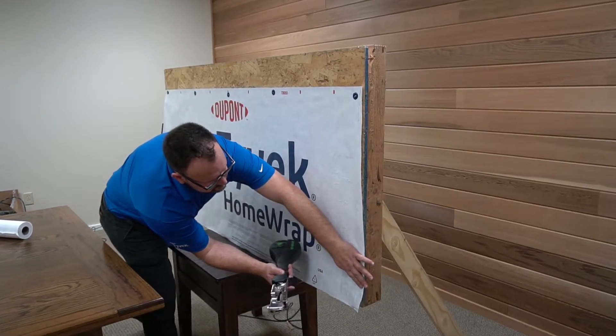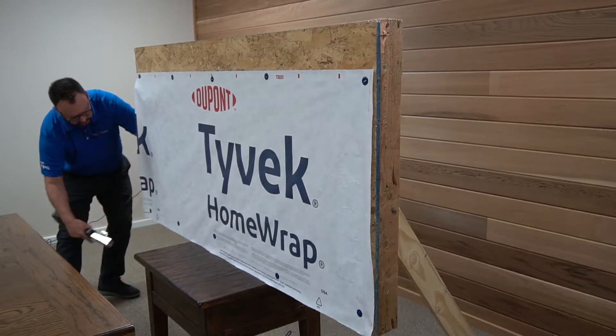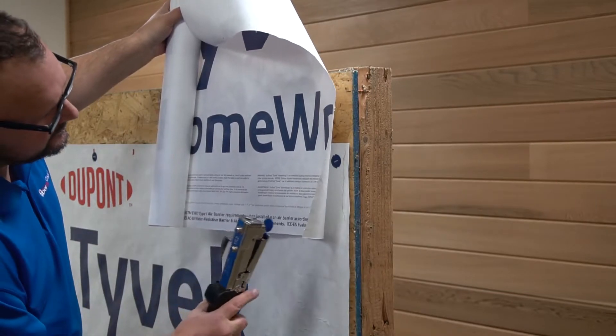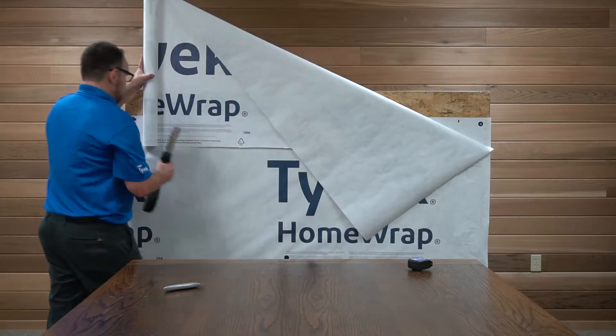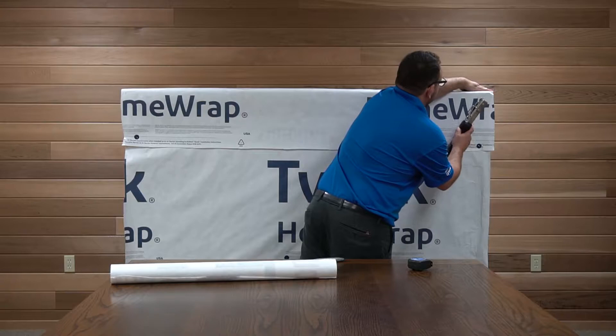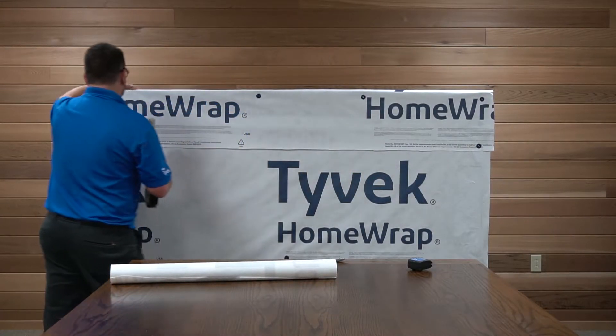With DuPont Tyvek, start at the lower corner of a building and shingle in a weatherboard fashion. Always maintain a minimum of 6-inch overlap at both horizontal and vertical weather barrier joints. Attach the weather barrier with capped fasteners to maintain water and air holdout performance.